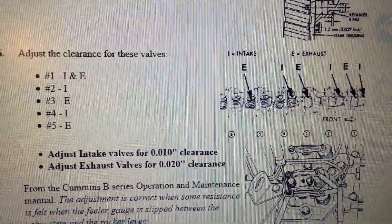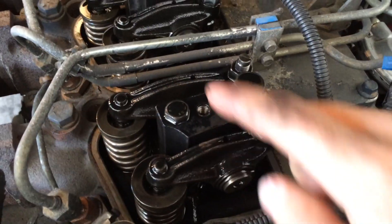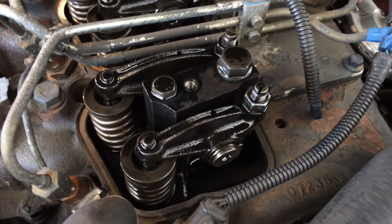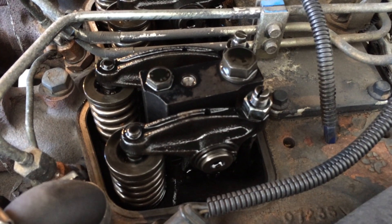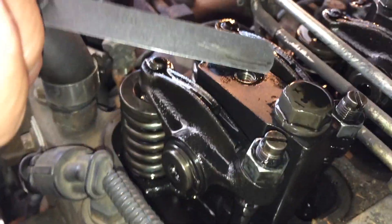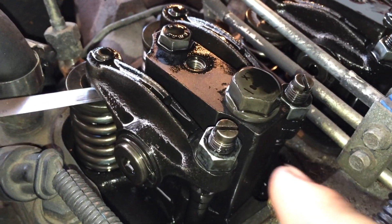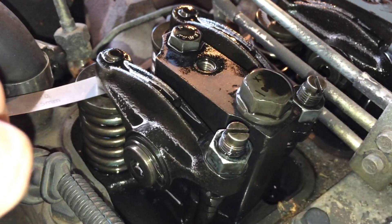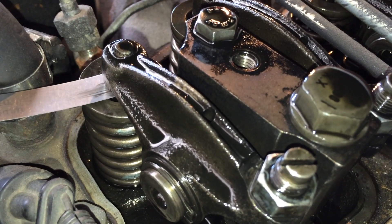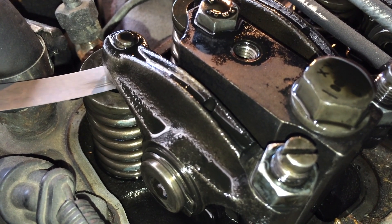Number one is at the front of the engine, number six is at the back. We can do number one intake and exhaust at the same time. You'll need a 14mm wrench to break the nut loose and a flat-bladed screwdriver to hold the adjustment screw. For the intake, the clearance is 0.01 inch. Break the nut loose, then tighten the adjustment screw until there's just a slight drag on the 0.01 inch feeler gauge — you can still pull it out but you can feel a little resistance.